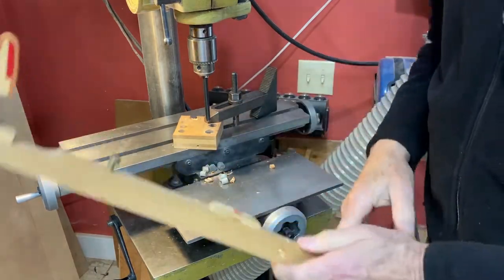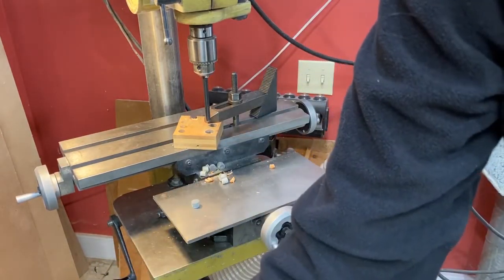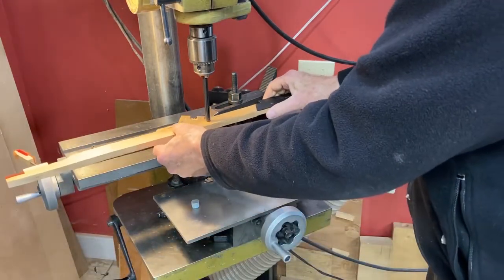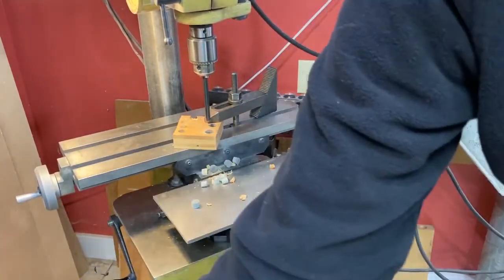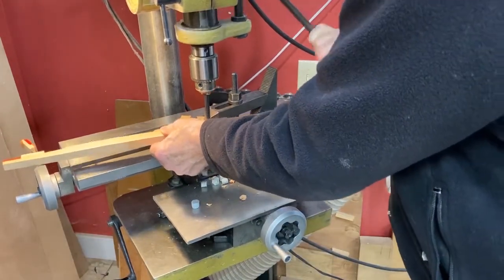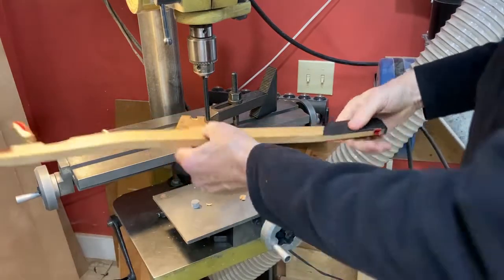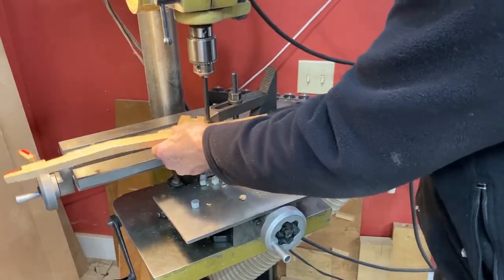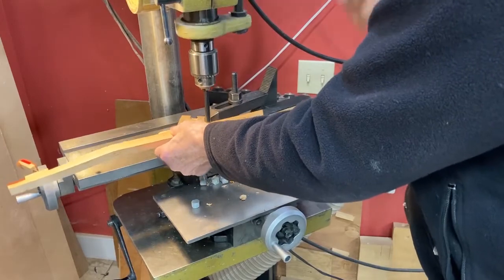Then I do the weigh-off and place my replacement key lead — I'm actually going to use copper — where it fine-tunes the weigh-off. You can see this is not punitive, whereas if you remove some out of every key, it's more of this work but with a lot more drilling out of holes and plugging.